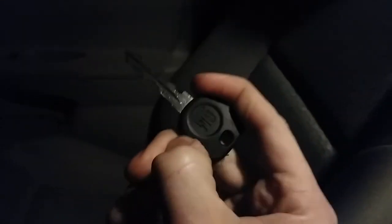The other way you can program one of these keys is if you already have a working key. You turn the car on with the working key, turn it off, and then within five seconds you insert the new key and turn the car back on. This programs the new key as a second key that will work for the car.